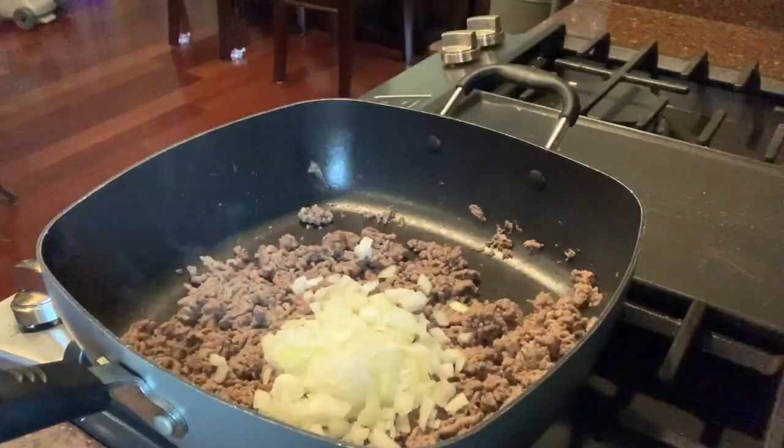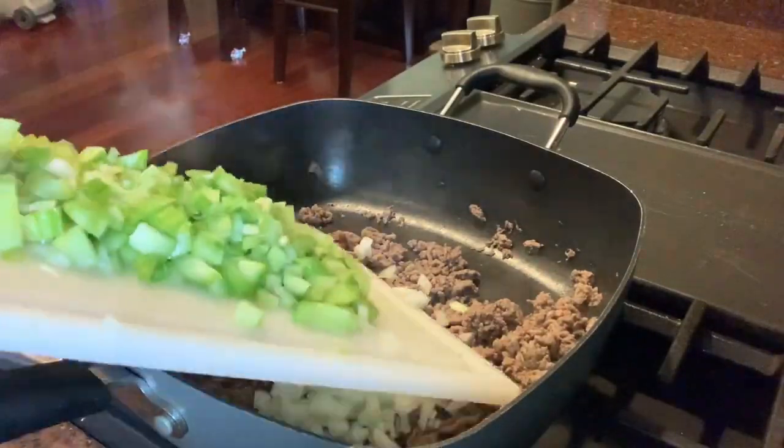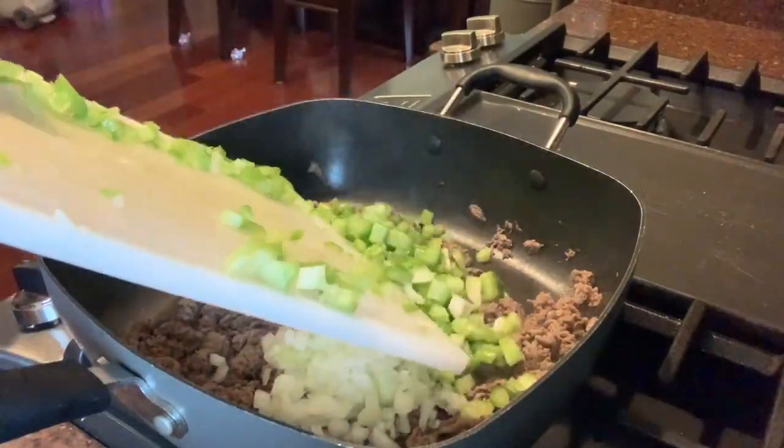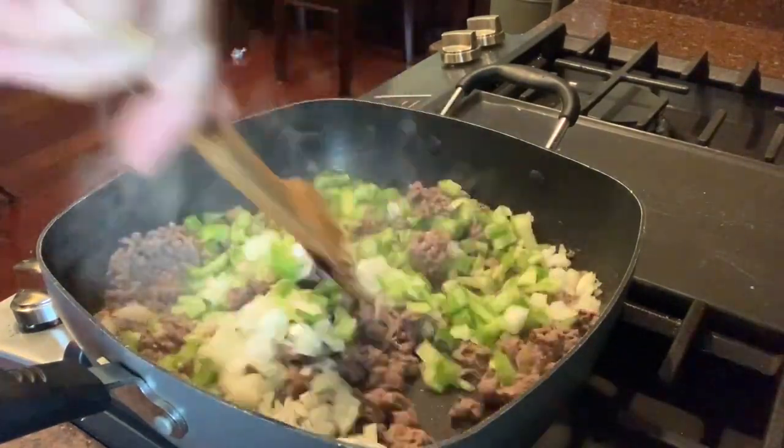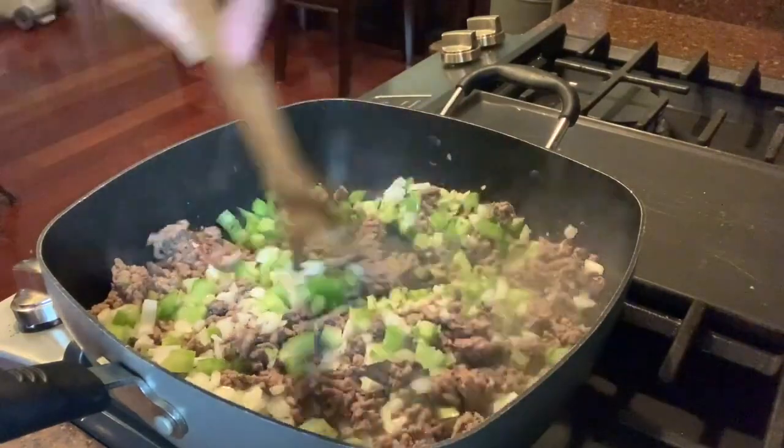Next you're going to add a half a medium diced onion, four stalks of diced celery, and one tablespoon of minced garlic. You're going to cook the vegetables until they begin to soften, which is usually about three minutes or so.